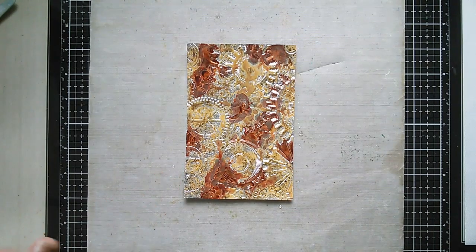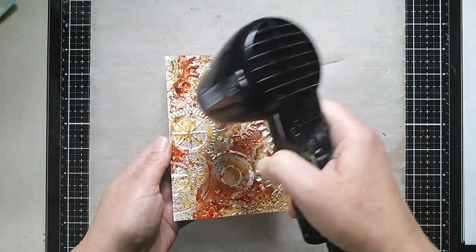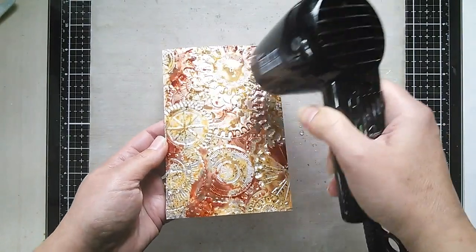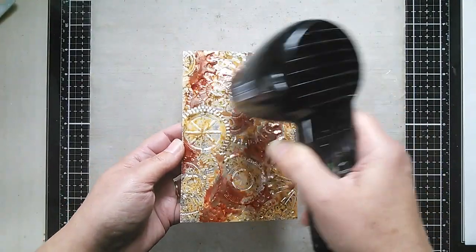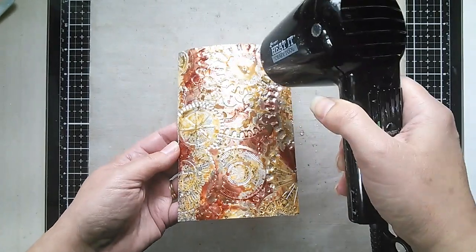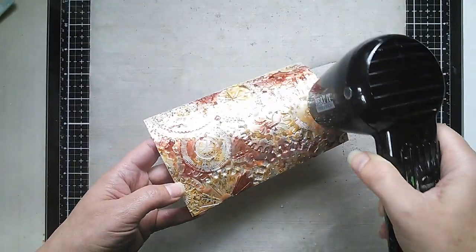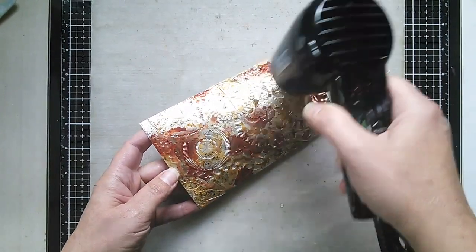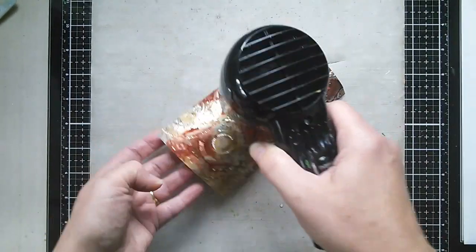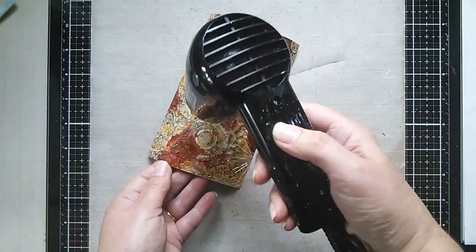I'm going to dry that off now. You can go in more heavily if you want, but bear in mind you still want some of that metal showing through. Using my heat tool — if you lift your card away from the surface it will dry a lot quicker than leaving it flat on your mat. It doesn't take very long. And already you're getting that nice rusted effect. The cardstock is moving a little but don't worry about that — that's fine.